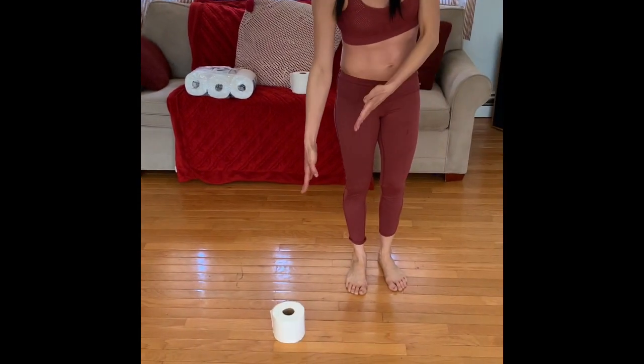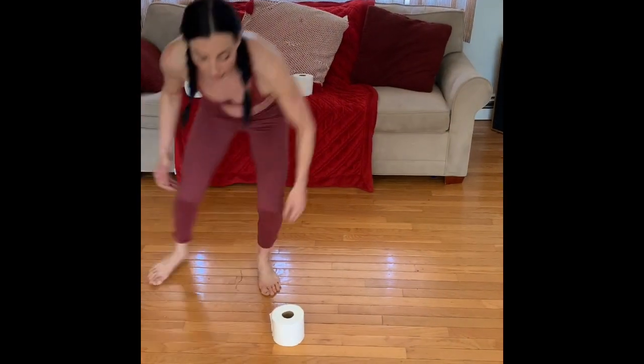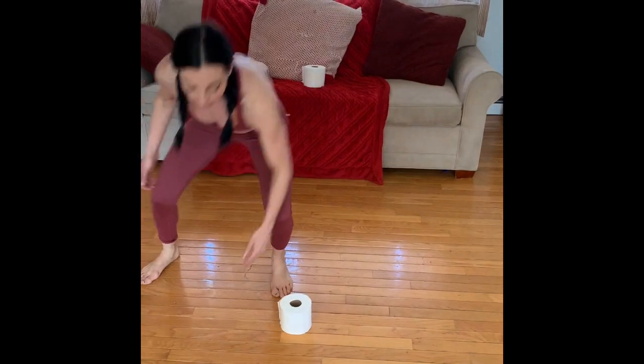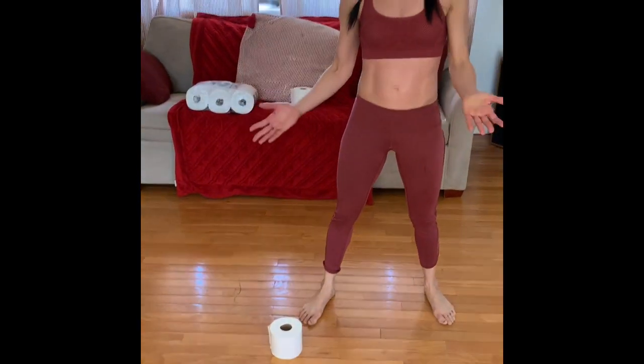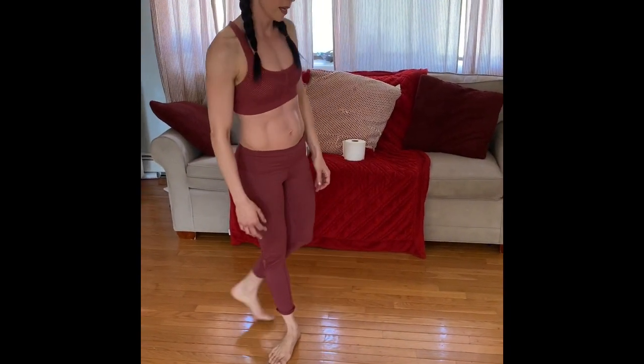The next move is putting the toilet paper roll in the middle and doing vine taps — you're going to be jumping to either side of the toilet paper just like that. Again, four cycles: 20 seconds on, 10 seconds off.